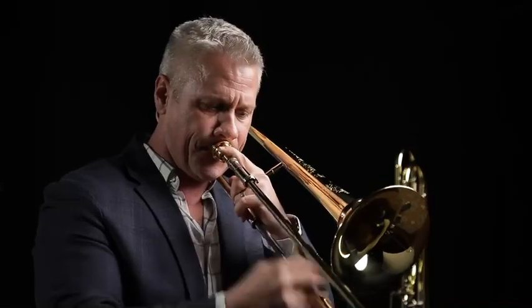That day I happened to be up there, they had just cut their first small-bore horn, and I tried it, and it was incredible. I couldn't believe the way I played.